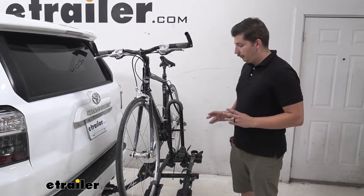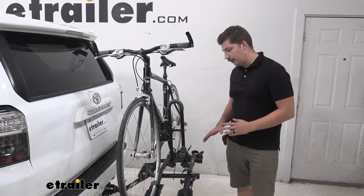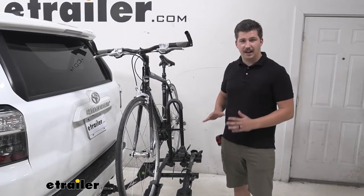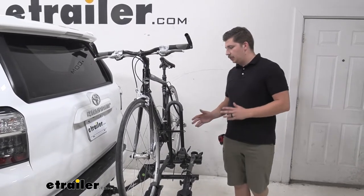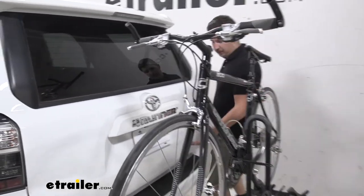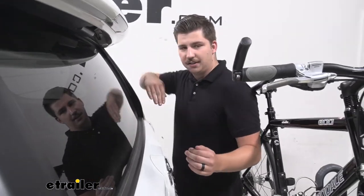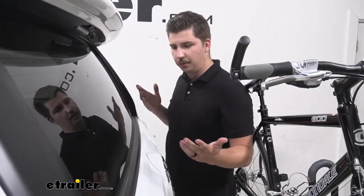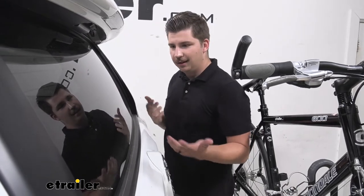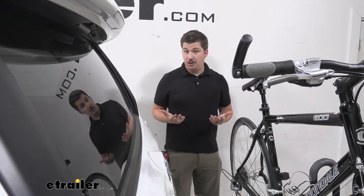One thing that some platform racks have is an ability to tilt away with the bikes loaded. Unfortunately the Destination here does not have that, so you will be sacrificing that. But with a 4Runner I do have plenty of space to get in here, and we have an extra large back window that slides down. It doesn't swing up like on some cars, so if I do need something out of the back I can just use this. So for me there's not much lost there.